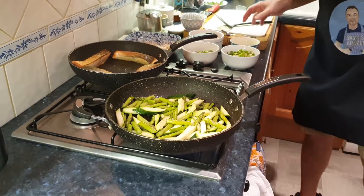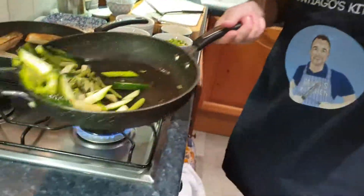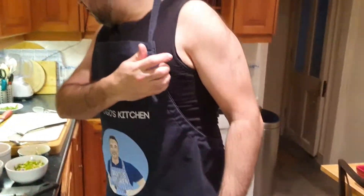That's the problem when you're not in a restaurant kitchen — the stove in the restaurant is more powerful, so you can cook things a bit quicker. I'll show you in a minute how it goes.